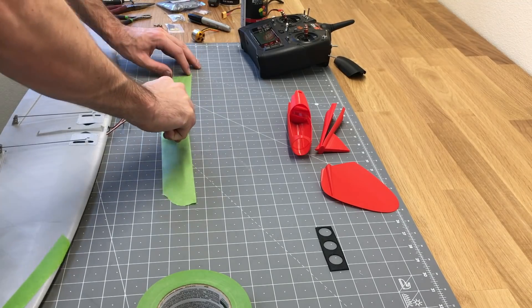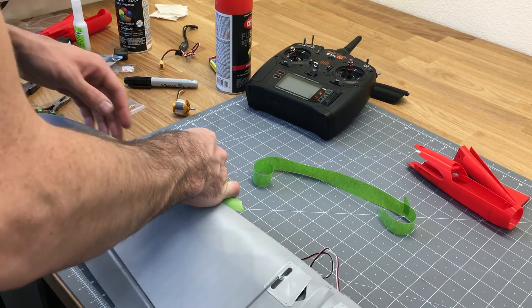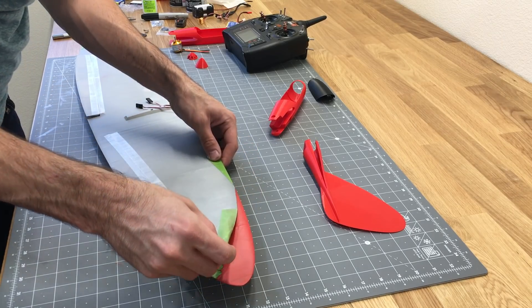For the masking I'm going to cut the tape in half into thinner strips. That'll allow me to make a little bit of curvature on the wing how I want. Then I'm going to just take this out to the side and spray a couple of light coats on there.